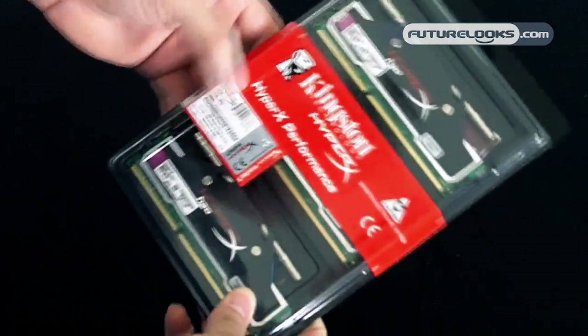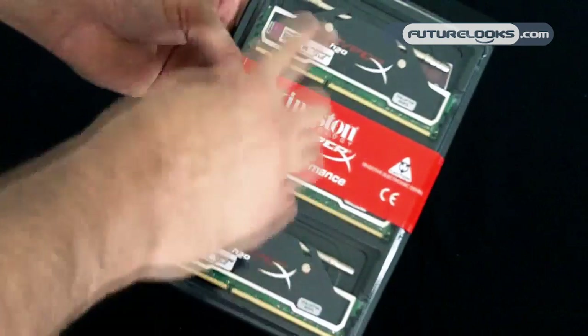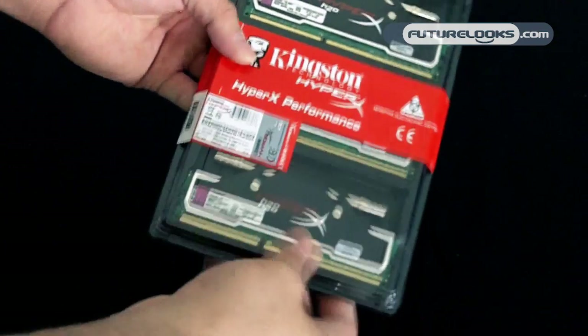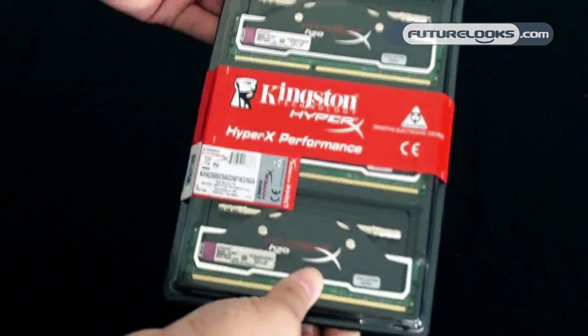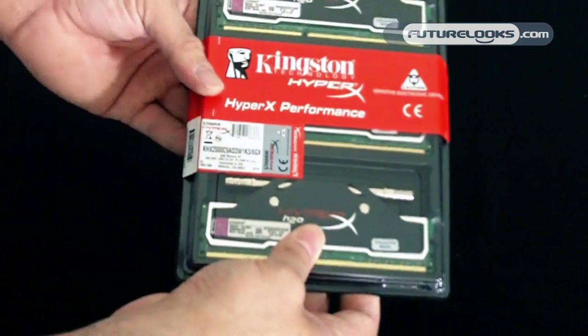The H2O module's main feature is water cooling or liquid cooling. They've provided the barbs here so you can actually water cool or liquid cool these to look real nice inside your system if you're already doing some water cooling.